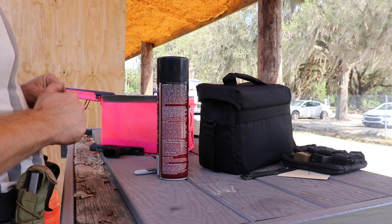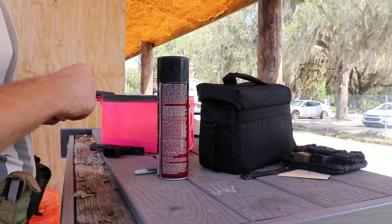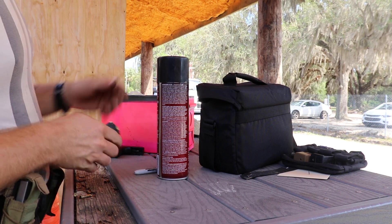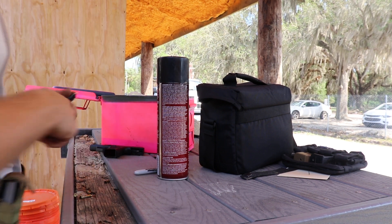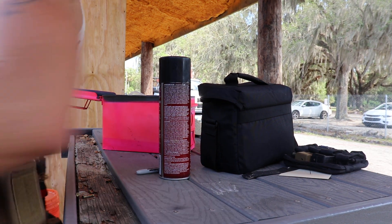Would I really want to buy one? Not really — I mean, they're sweet. But right now I think the M&P Shield is the way to go, especially at the price point. And keep in mind the cost of ammo. But let's go shoot it a little bit faster.